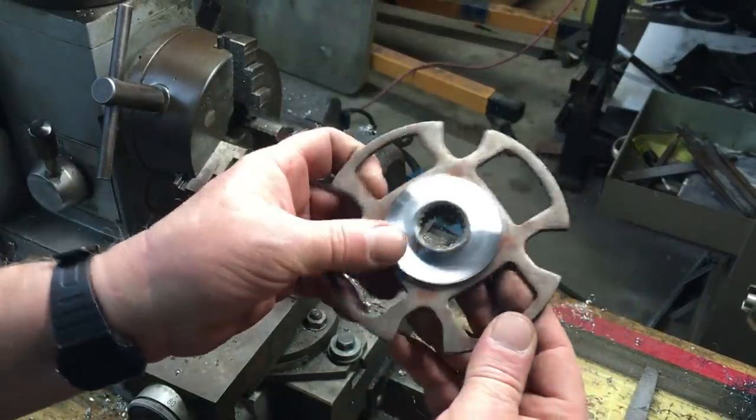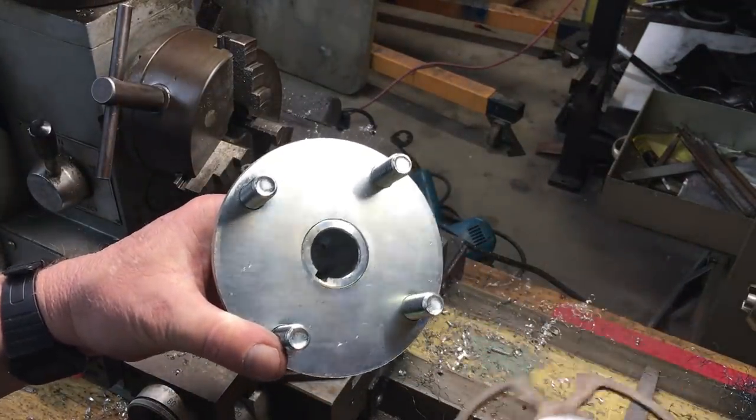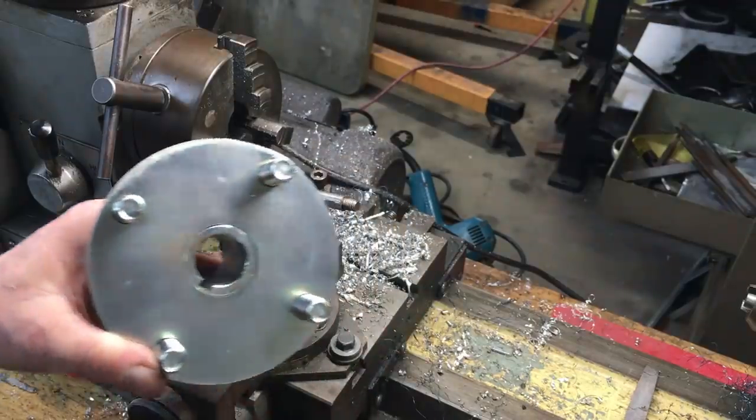Now we have a nicely machined inner hub. All we need to do now is match the clutch hub center to the axle flange, and both of these parts will be centered to each other.